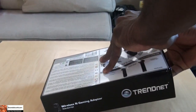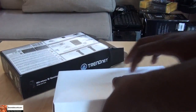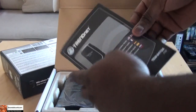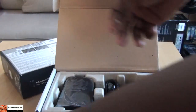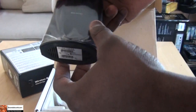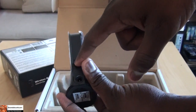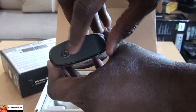So we're going to open this up. We have our installation CD, our user manual and guide — which is available in various languages — a power adapter, Ethernet cables, and the TreadNet Wireless N device itself. You plug in your Ethernet cable here, the power adapter, and you're good to go. It lights up and has a power sync button.